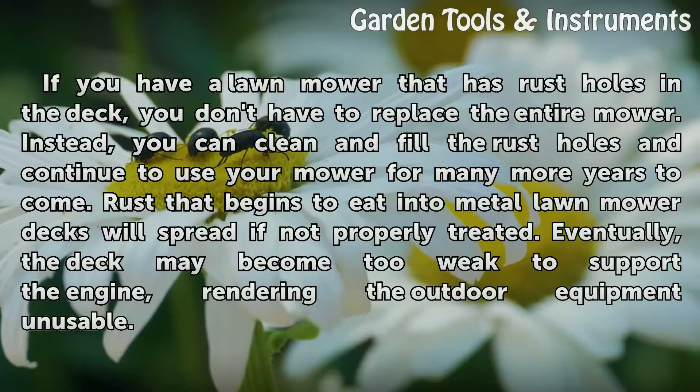Liberally spray the lawn mower deck with engine degreaser and let soak as long as directed by the manufacturer. Wipe away the degreaser with a moistened tack cloth and let air dry.